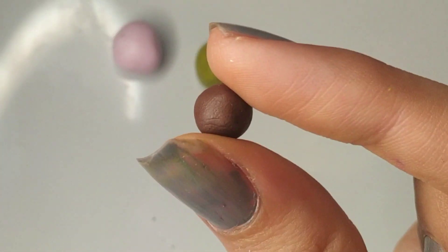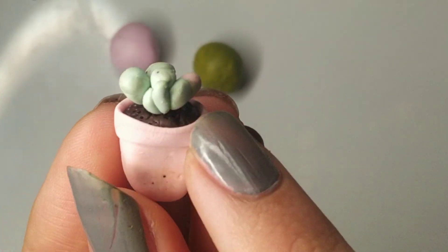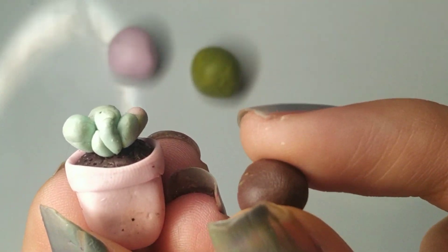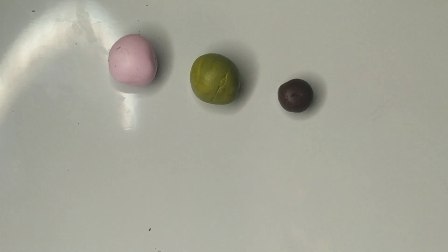Now for the base of the plant — basically the soil that the plant sits on top of — I'm going to use some brown clay. I'm going to roll that into a ball and set it aside with the other clay. I like putting them all together so I can just grab each one whenever I need it without having to take it out of the packet.